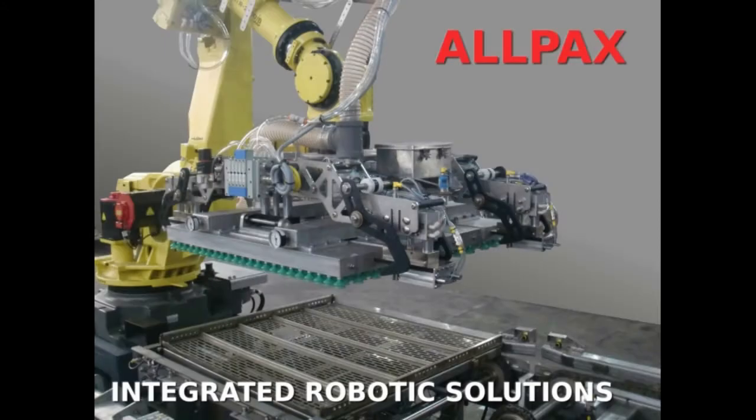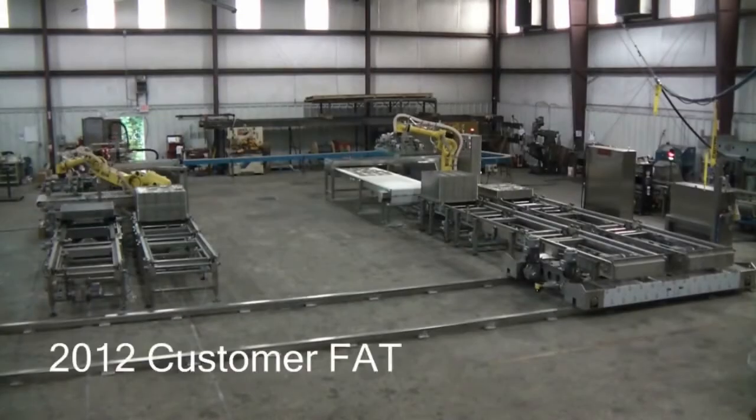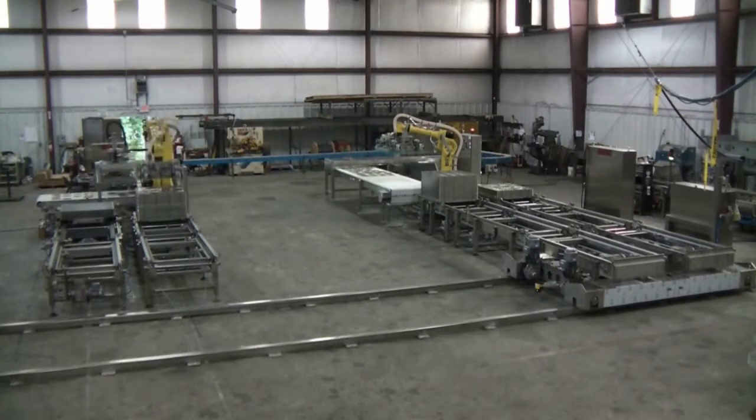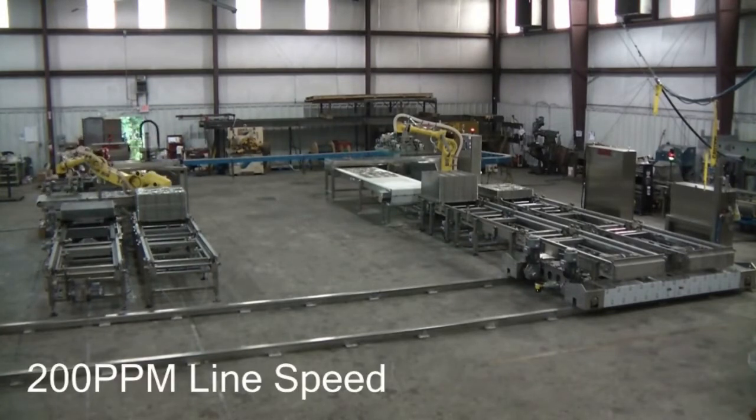Allpax products — if it's in the retort room, we've done it. Robotic integrators are relatively easy to find, but integrating an entire retort room is a different story. Allpax exclusively designs and builds retort room machinery. Our focus and experience in these applications provides a customized approach, starting at the container. The result is the most efficient solution and lowest cost per case for our customers.